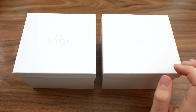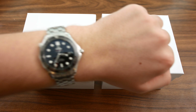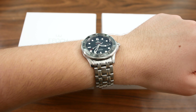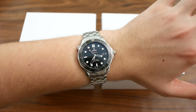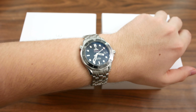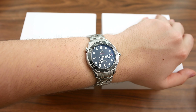Before we get into the unboxing, let's take a look at what I am wearing today. I am wearing, as per usual, my Omega Seamaster Diver 300m. This is my own personal watch — it's a beautiful piece and I've had this for about one and a half months now, and yeah, it's definitely a keeper. The review of this watch will come out in about a week or so, so stay tuned for that.